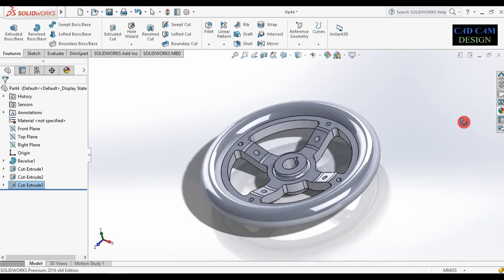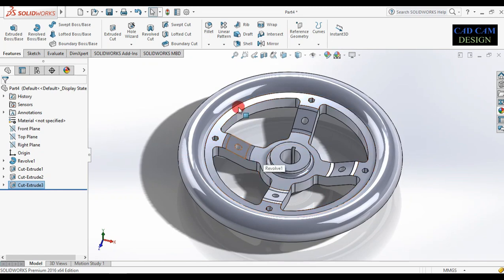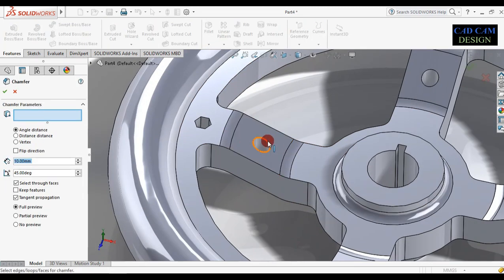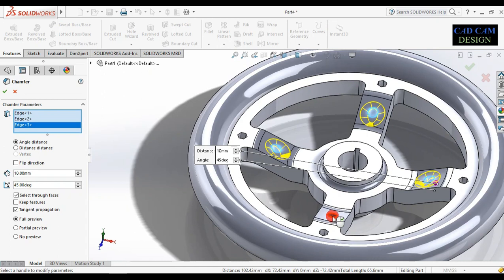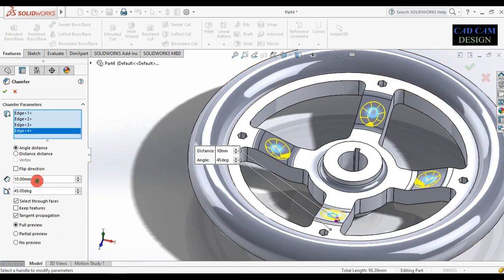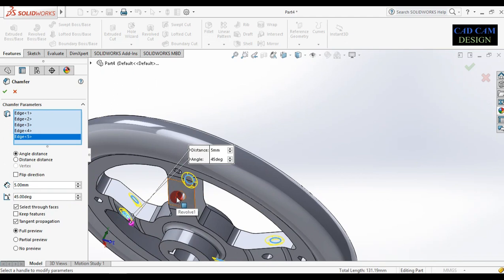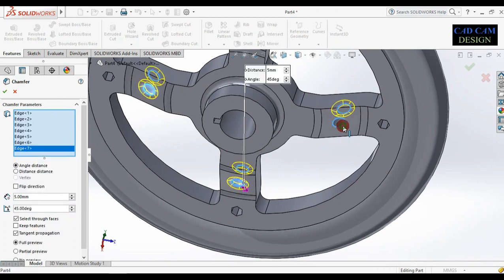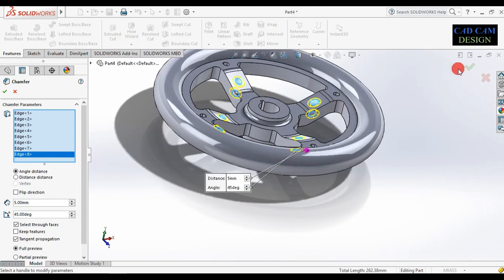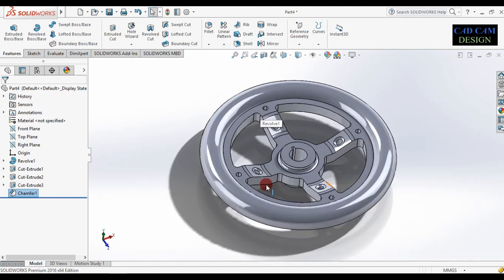Our object is perfectly done. Now apply chamfer to different edges. Go to chamfer, select this edge, and select all circle edges. The dimension is near about 3 mm — change it to 5 mm. Also select the bottom side of the circles. Click OK — our object is perfectly complete.